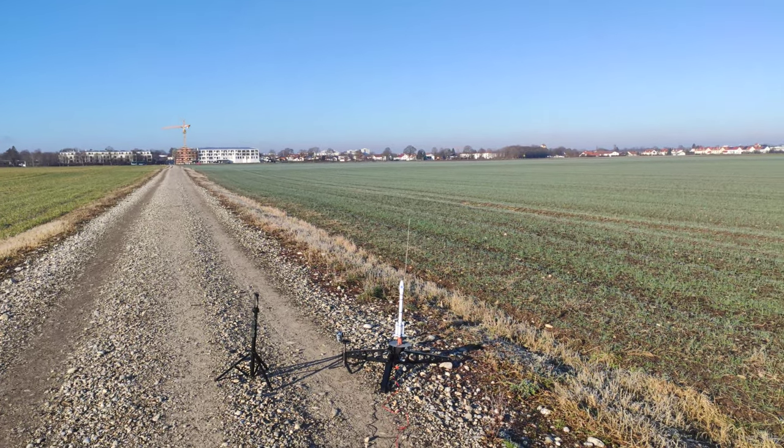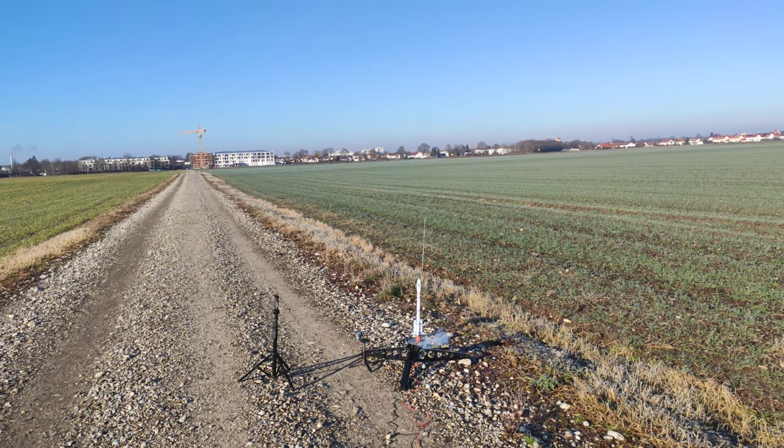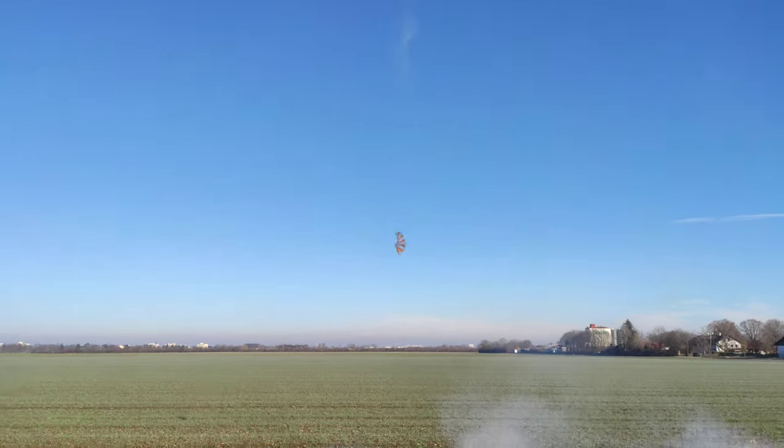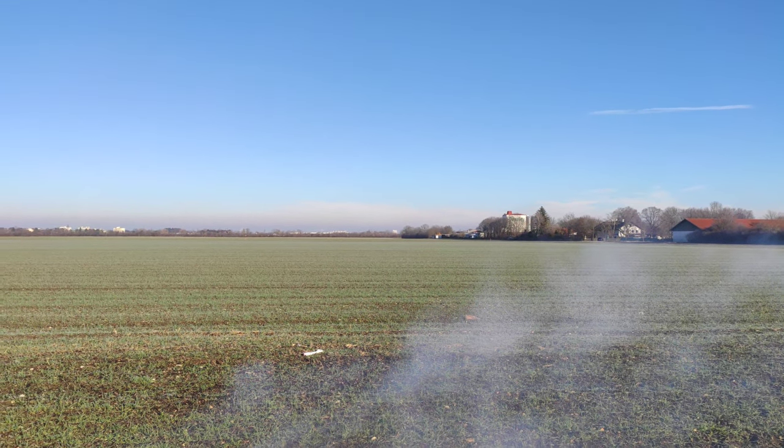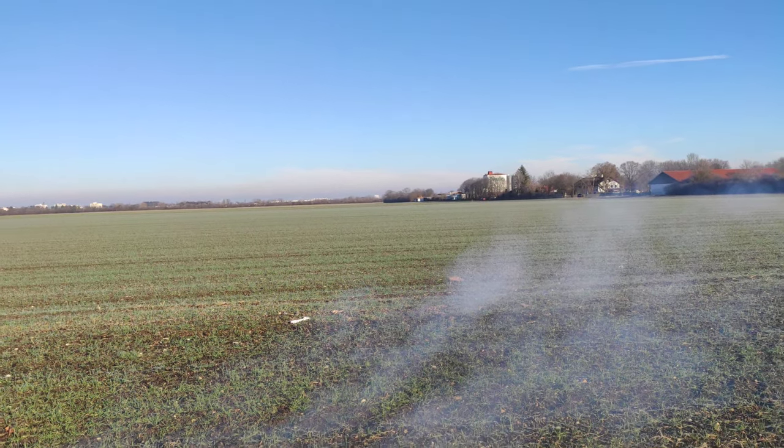In theory we want something like this: we have our rocket ready to launch, it takes off and reaches apogee, and at a suitable point during the descent the parachute should be ejected. As you can tell, it didn't go quite as planned during this flight — the parachute was detached from the rocket.